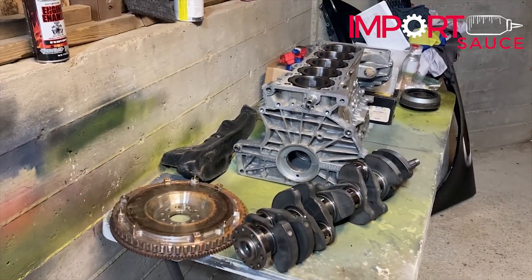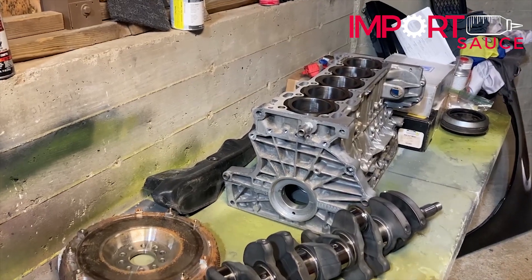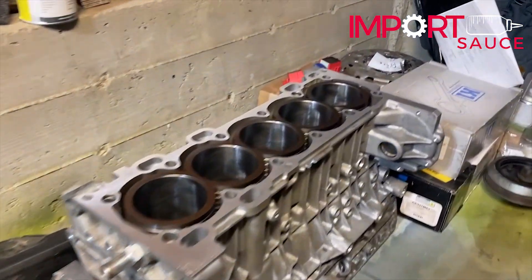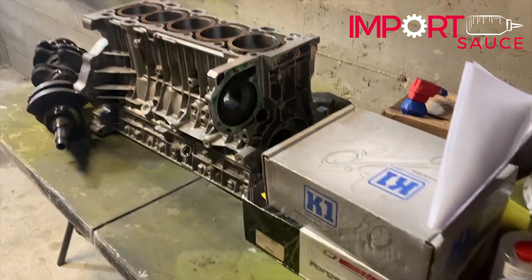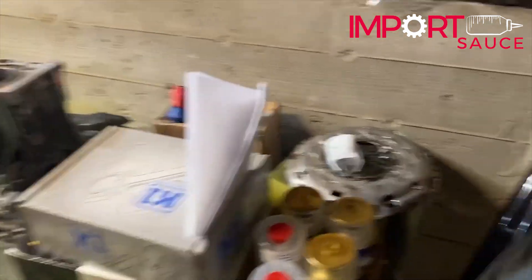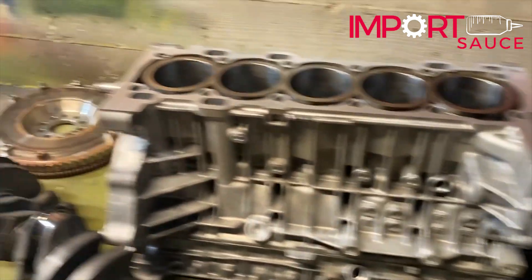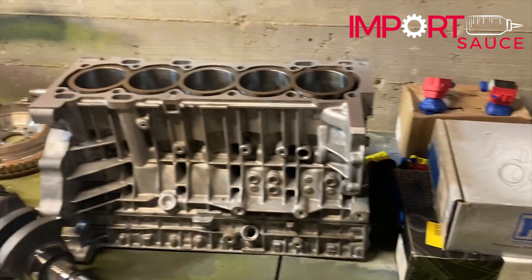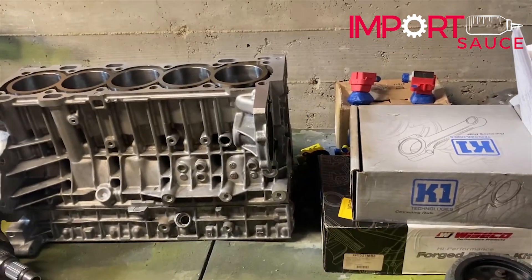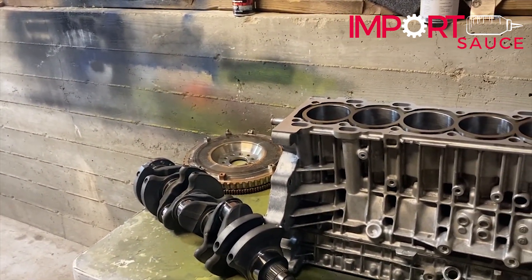We have made it to the last segment of the machining video. We went down and picked everything up today. They didn't need the clutch, but they did call last week and wanted the flywheel and harmonic balancer to do the full balance. When we picked everything up, they had done an assembly on everything and everything's dialed in — everything is spot on.